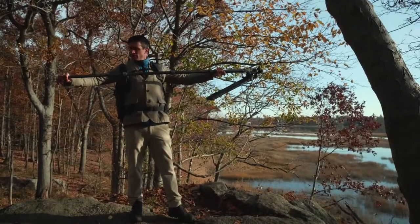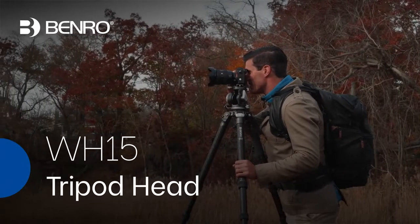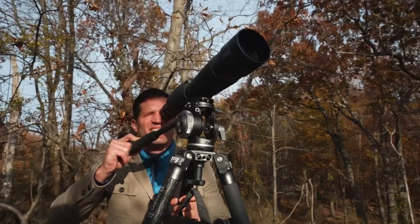For unmatched versatility with uncompromising performance, look no further than the Benro WH-15 tripod head. Ideal for birdwatching, it's designed for speed and won't weigh you down when in use.